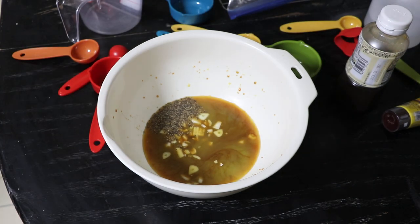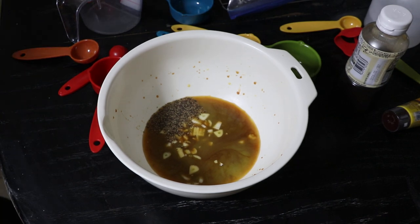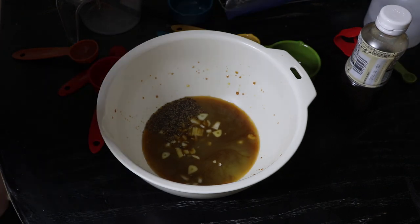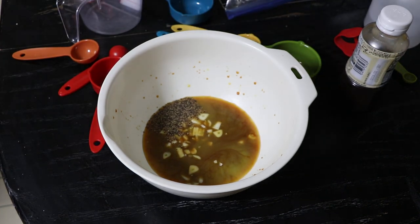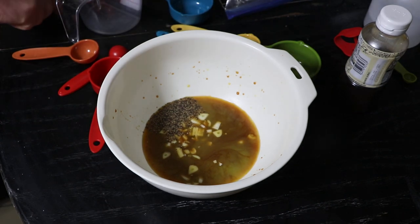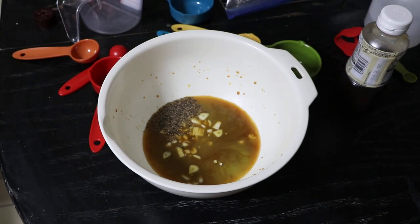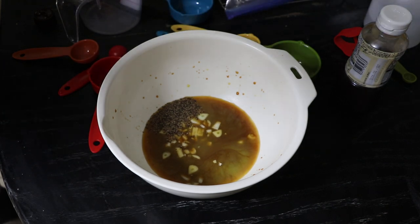And the last thing is mustard. One recipe says one tablespoon of mustard and the other says one teaspoon of mustard, so I'm going to go for half a tablespoon of mustard. This is Frankenstein. I'm going to put what I mixed up in the description. So there is my half tablespoon of mustard.